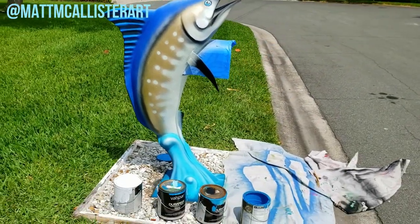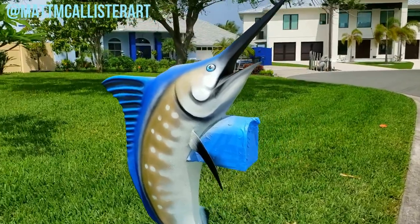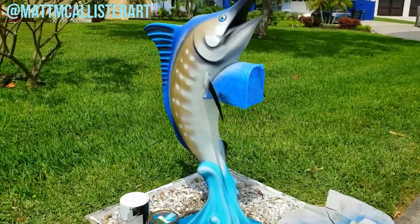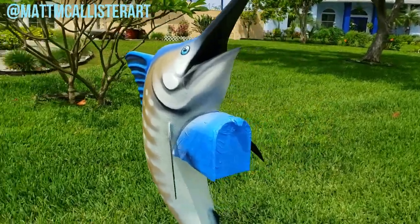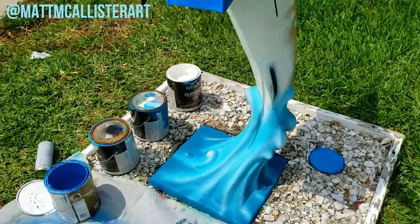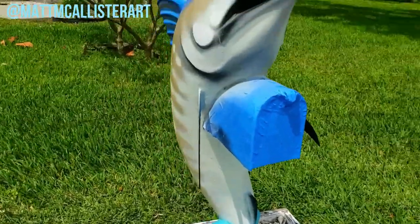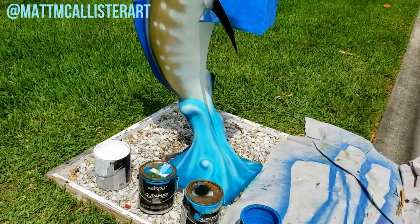So that's pretty much it — I'm done. That was about an hour and a half worth of work. Brought this guy back to life. I'm going to remove the masking tape and come back in a couple hours after this thing has had a lot of time to dry, and I'm going to clear coat it with a glossy UV protectant.